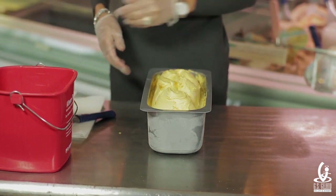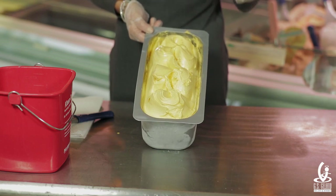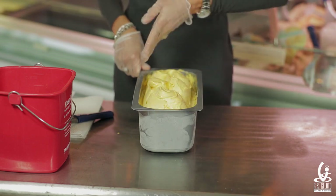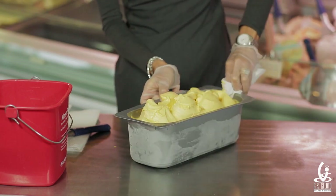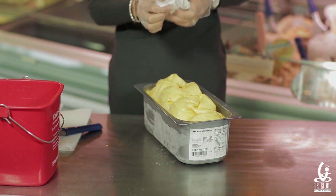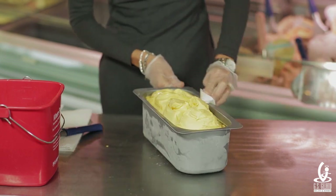Now one thing we need to be very aware of: when we pull the product and we don't have enough in the pan, the sides of the pan may get a little bit dirty with product. For a fresh appeal, we have to make sure that we clean the sides of the pan. Take a towel and go around, cleaning the inside, just like that.